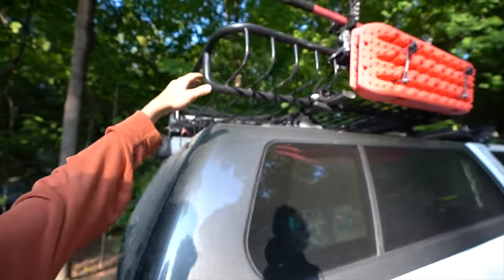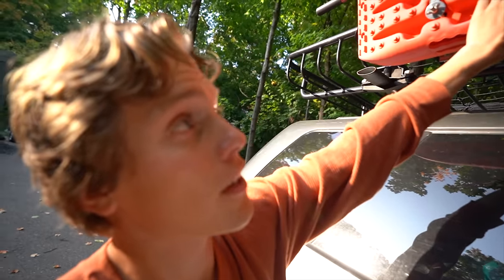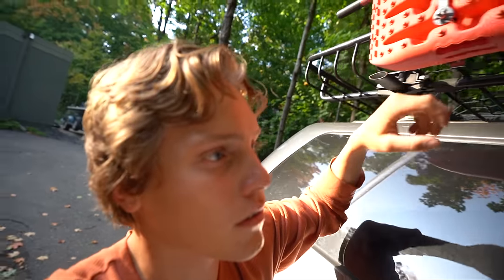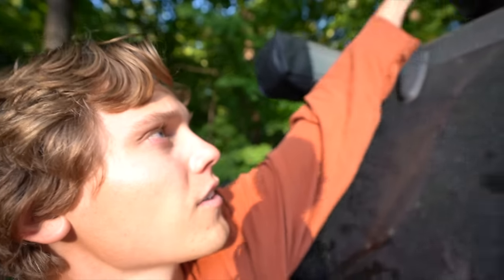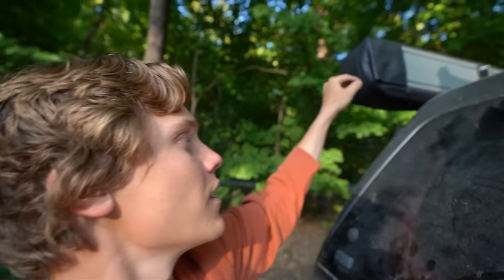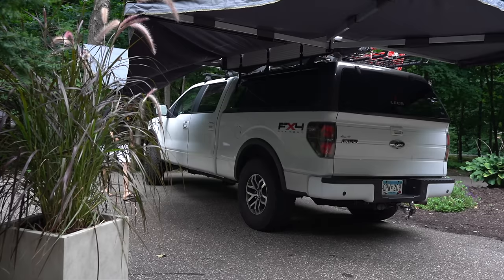This is my Thule roof basket. These are traction recovery boards — if you don't know what those are, there are a lot of videos on YouTube showing them. I have a Colpin mount up there with a full-size shovel for digging you out of sand or whatever you need. That big long tube is my rod tube — it's a custom-made 10-foot conduit kit with a fly rod in it right now. And this right here is my 270-degree awning that I just installed not too long ago. It's probably one of the coolest things on my truck.